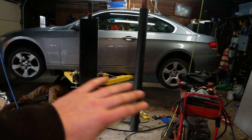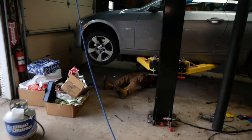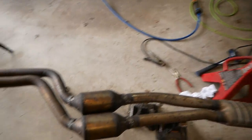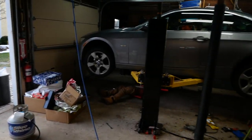We got everything lined up under the car, tacked it into place, pulled it out, and I fully welded it up. Obviously not my best work, but Sammy is getting what he's paying for, which is zero dollars. So we're going to paint this up with some exhaust paint, let it dry real quick while we grab some lunch, and then we'll toss it in the car and see what it sounds like.